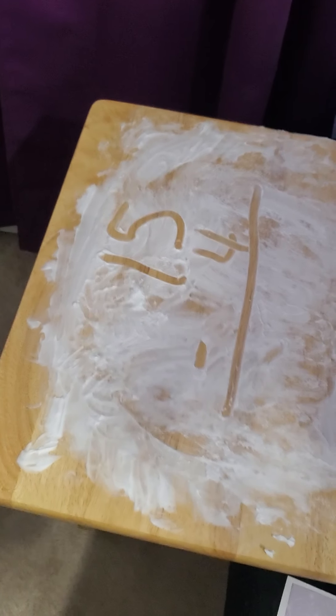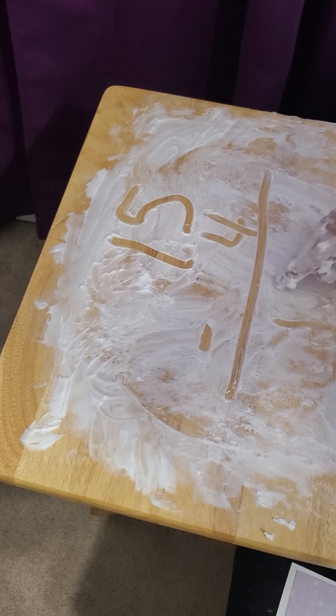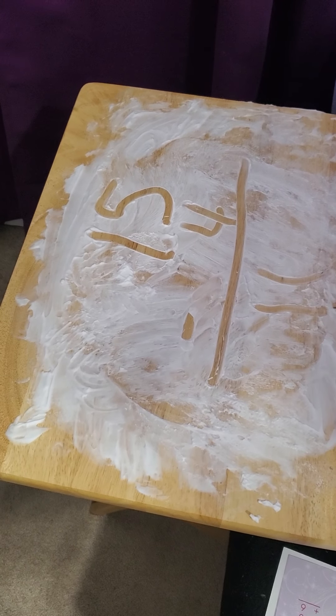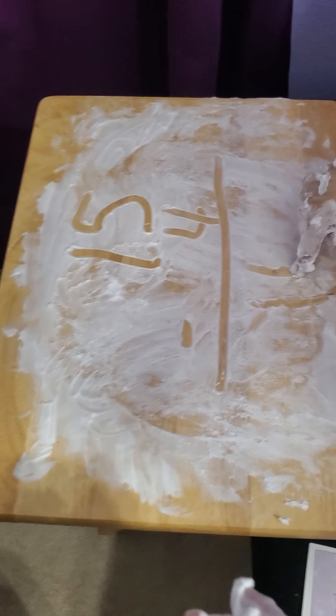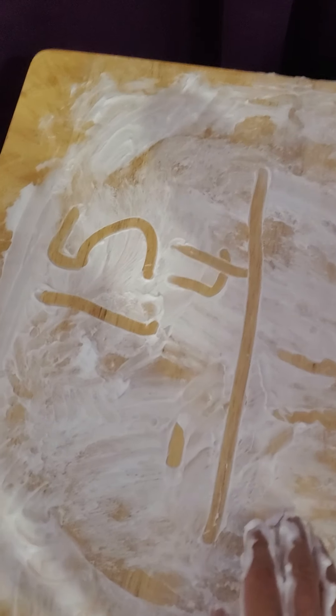15 minus 4. So look at the one space. Oh, okay. Very good — it is 11. You knew that. You did that quickly in your head. That's very good. Now I already know that mentally.